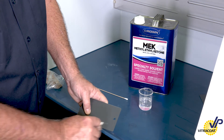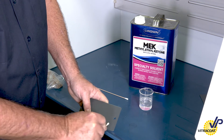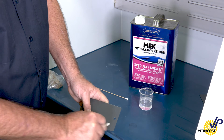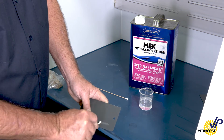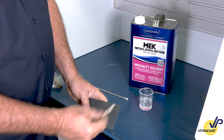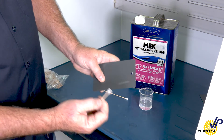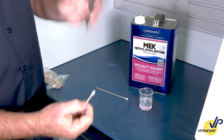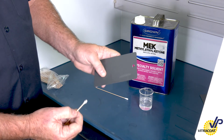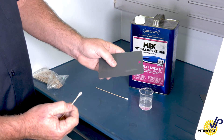One rub, two... So as you can see, we've got some discoloration in the material and we've got some pigment lift. This product is the known cure, and this is how this particular product shall respond when fully cured with MEK.